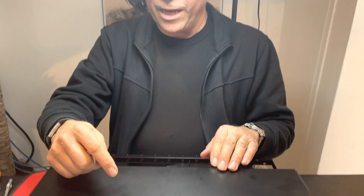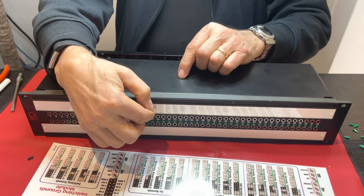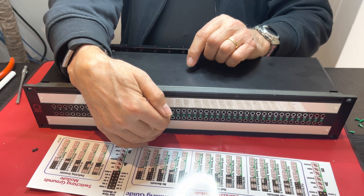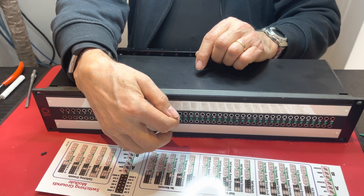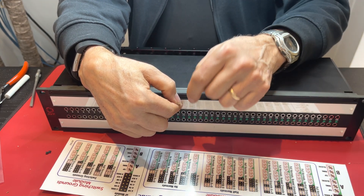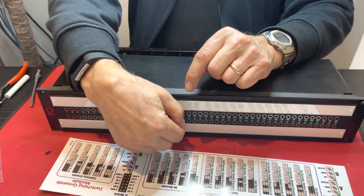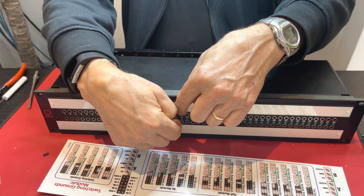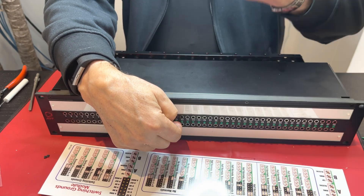There are three types of normals you can have. One is a full normal, another is called a half normal, and then the third option is no normal. A full normal means that if you have a normal connecting this vertical set of patch points and they are full normal, if you were to plug into the output here, that would break the normal signal going to the bottom. And conversely, if you were to plug into the bottom row with a patch cord, that would also break the automatic signal flow from the top row to the bottom row. That's full normal.